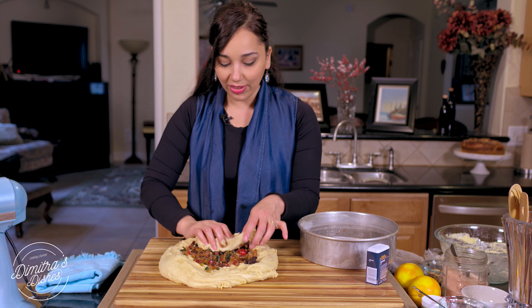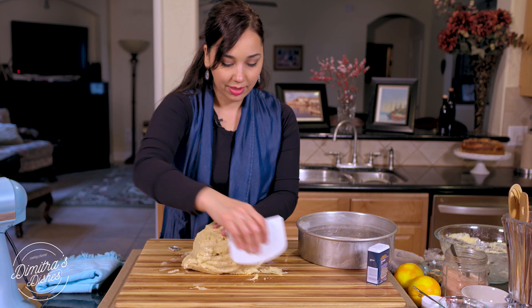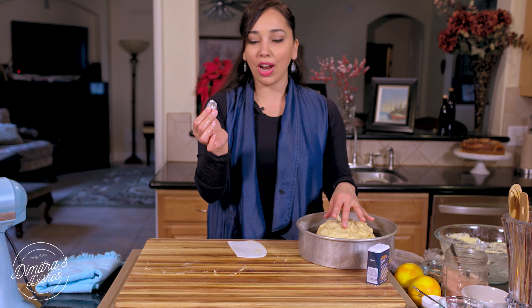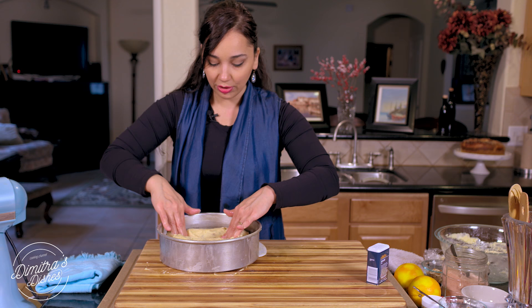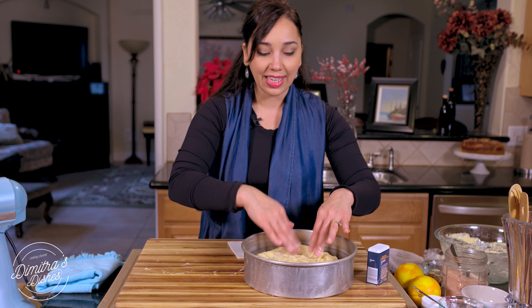Then just roll the dough into a circle and put it into your pan. I have a coin here that I've wrapped in aluminum foil — I'm going to put that in. Try not to put it in the center; put it in one little corner so that somebody can get the slice. Then just press it into your pan and press all the dough around. Cover this with plastic wrap and let it rise again for another hour or so — you can use the dryer trick again.